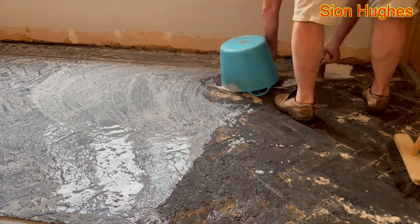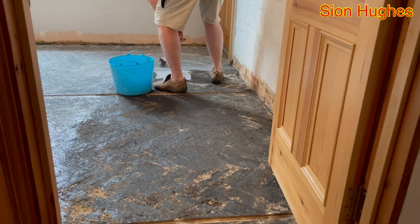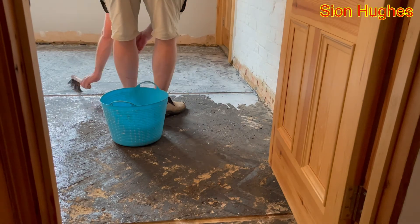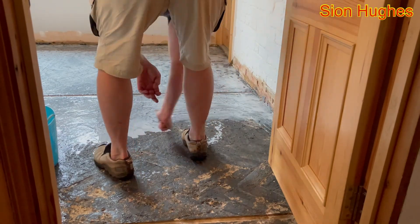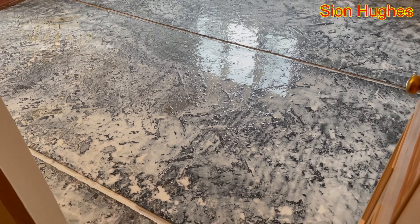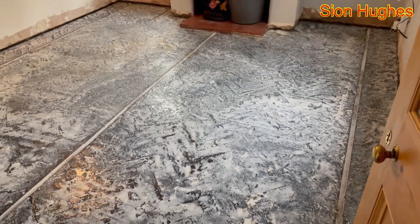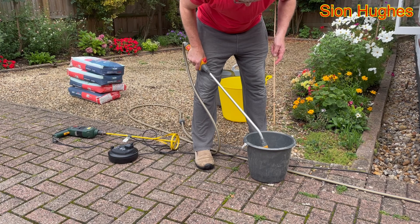It was just nice to see a different color from the horrible black, and the smell of the bitumen was horrible — it was starting to make the downstairs of the house smell like a road. With that done I had to leave it for about a week. Once it dries it completely turns clear, and you can see that where the low spots are it has pooled, but over a seven-day period it completely dries out.